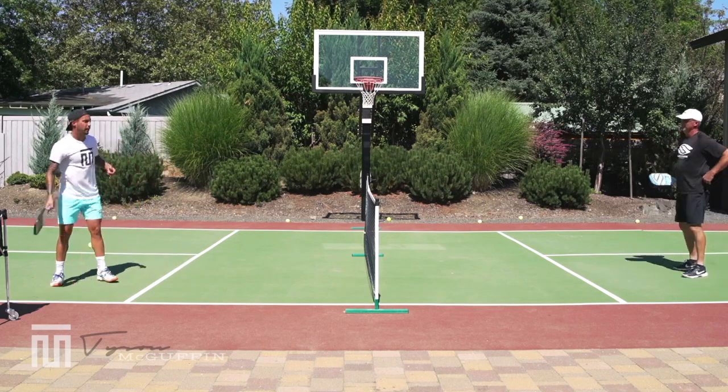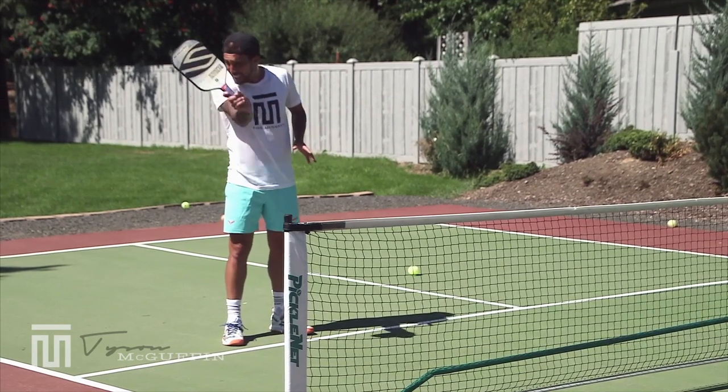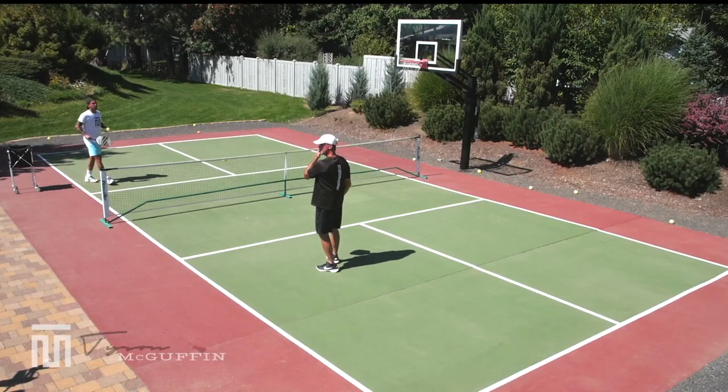Nice. See that there? Started forehand, stayed forehand nine times out of ten. When you start, it comes right back to where you started from. Stay there — stay there. Believe that counter will come right back there. Three.